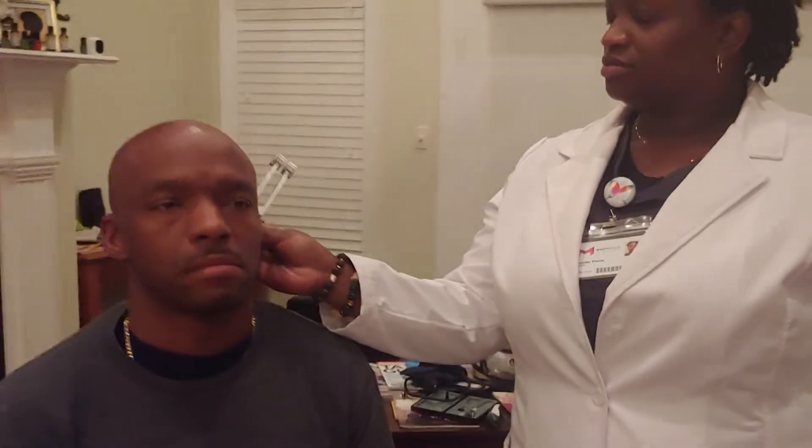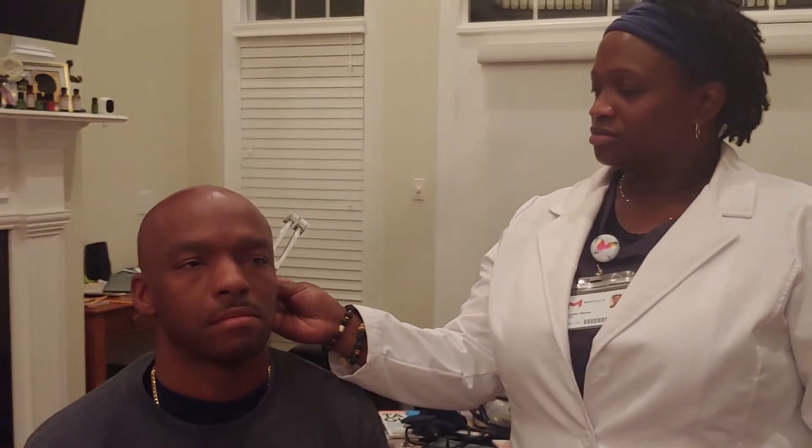I'm going to do the Rinne test on the left ear now. The air conduction was also longer than the bone conduction in that one, which is normal.